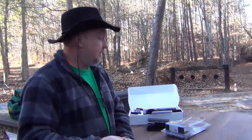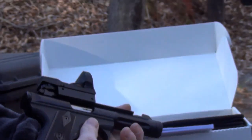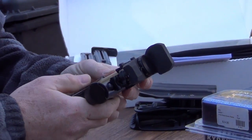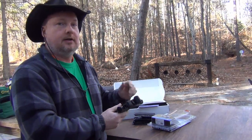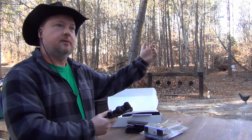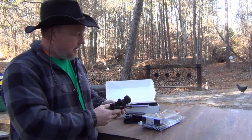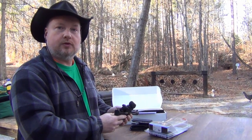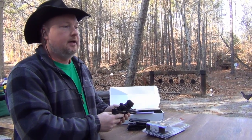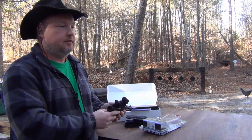You probably saw the video about the 22/45 Lite that we picked up — the Ruger. We got this specifically because we were having a squirrel problem. One of our neighbors had 60 acres of theirs logged, and they logged it from the far side toward us, so we walked out of the house one day and there were squirrels all over the place — in the front yard, on the front porch, climbing on the roof.